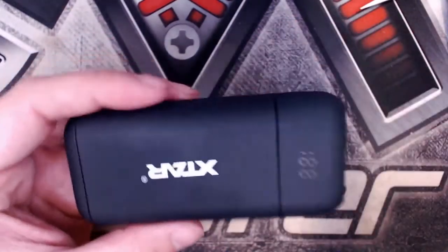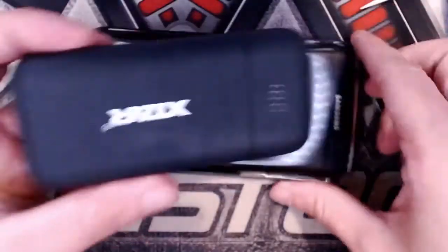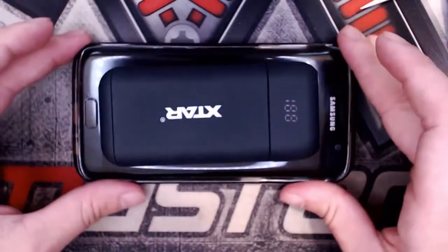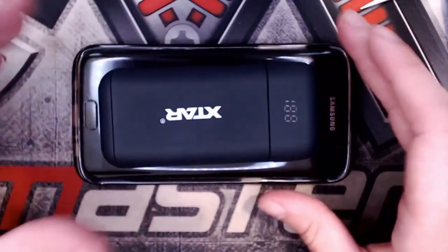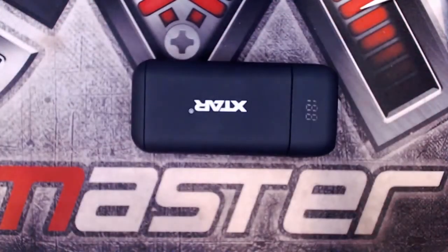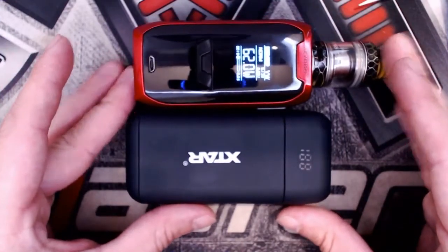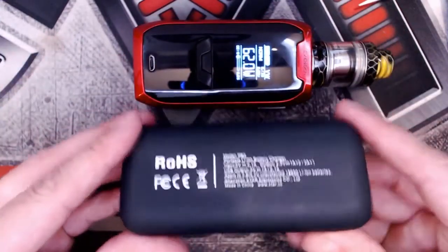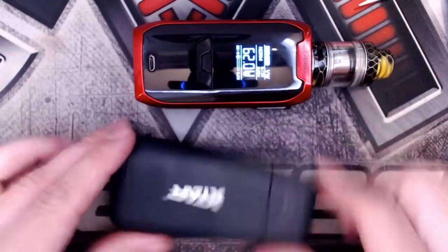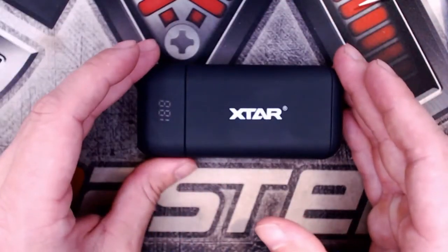In terms of size, comparing it to a Samsung Galaxy S7 Edge, it's not too big at all. Compared to a regular dual 18650 mod — this is the Vaporesso Ranger, around about average mod size — the PB2 is very compact for something that functions as both a power bank and a charger.